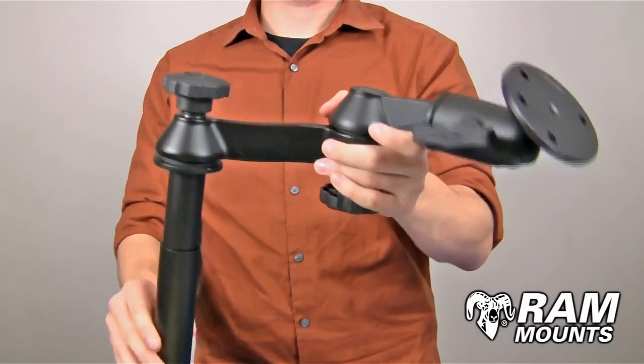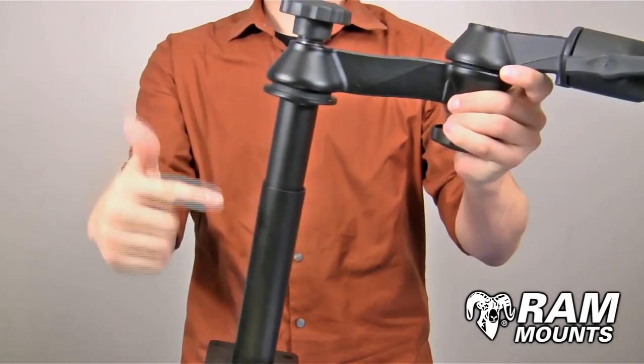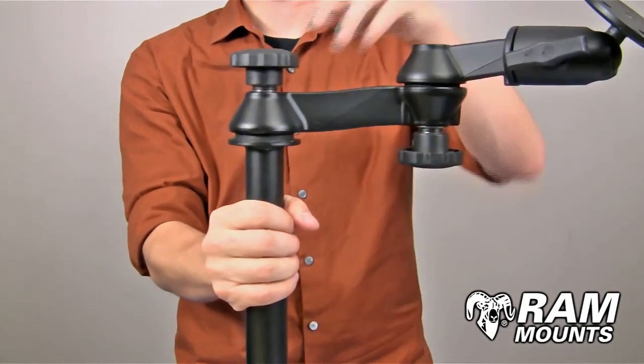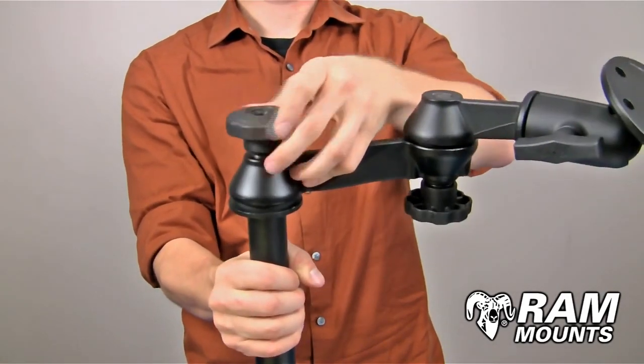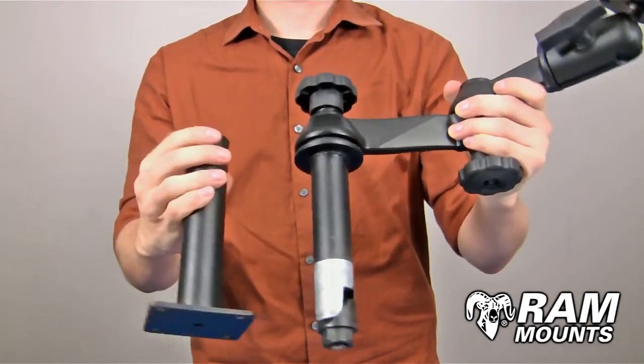The RAM Telescoping Pole Mounting System with double articulating swing arms is made up of marine grade aluminum components with two steel telescoping pole components. By loosening the knob directly above the pole, you can articulate the height as shown and even remove the two components from each other.